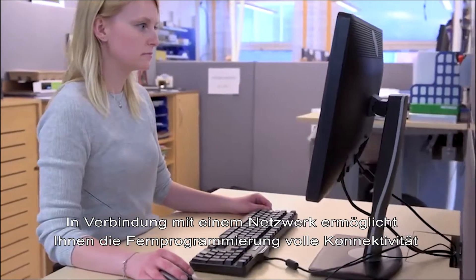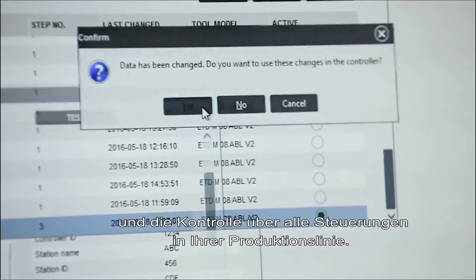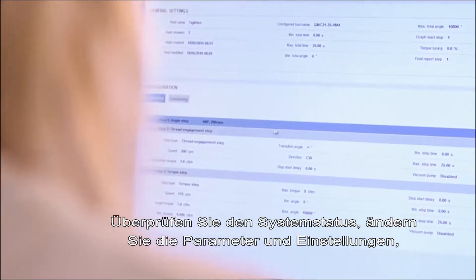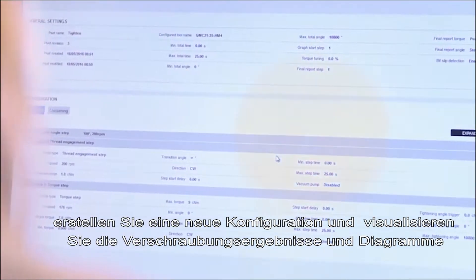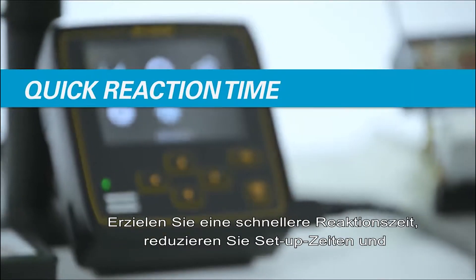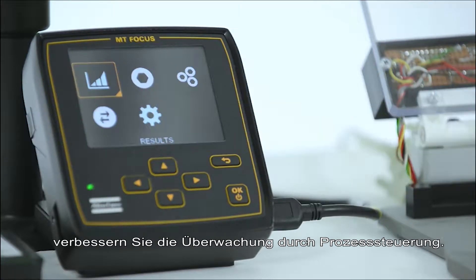Connected to a network, the remote programming functionality allows full remote access and control of every controller in the assembly line. Check system status, change parameters and setups, create new configurations and visualize tightening results and graphs. You gain a quick reaction time, reduced setup time and better supervision with process control.